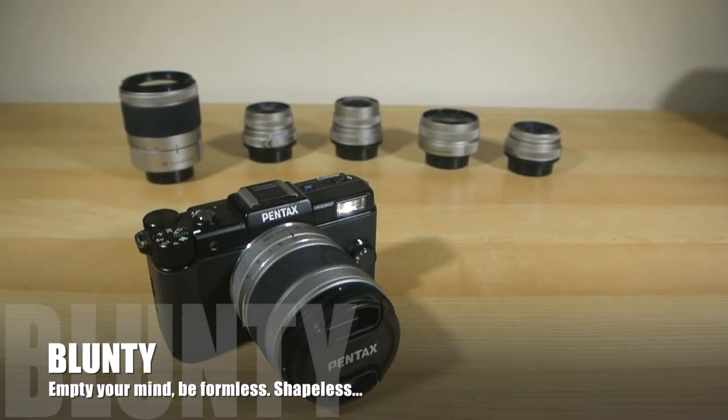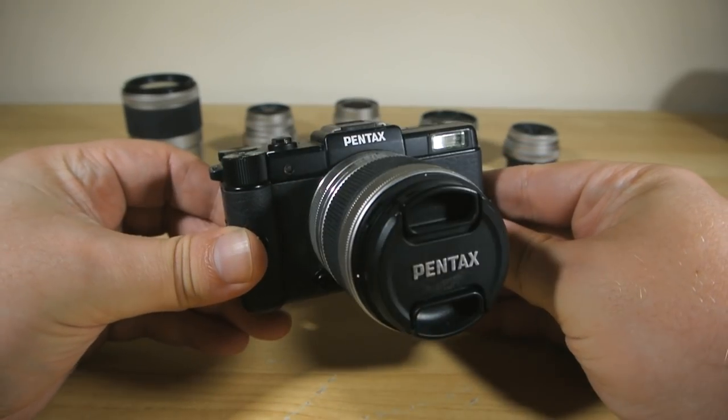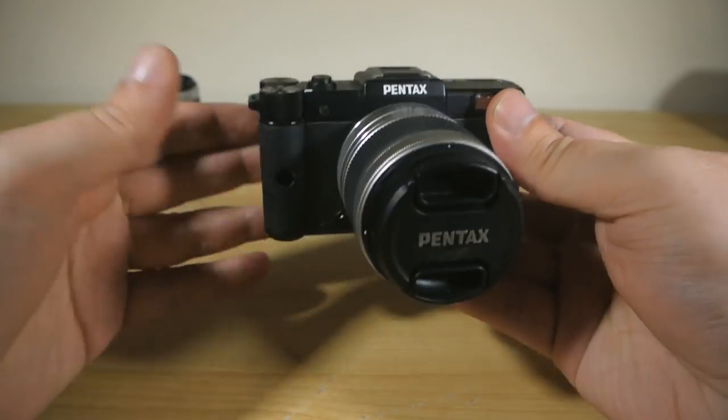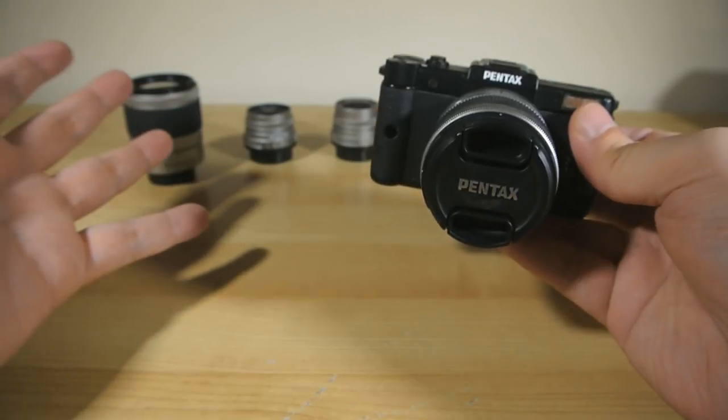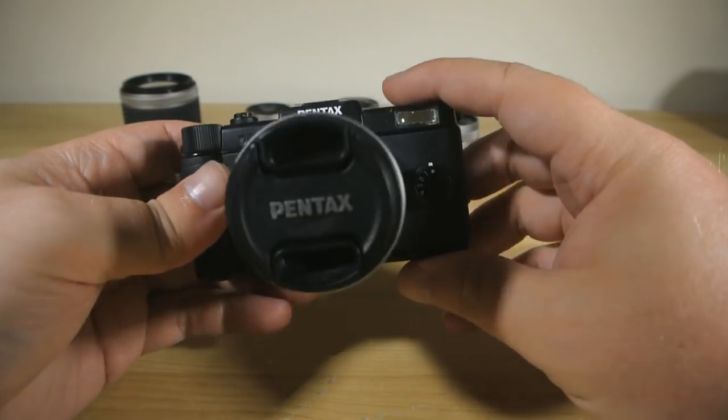Hey there folks, I'm Blunty and about two years ago I reviewed the Pentax Q, the world's smallest interchangeable lens system camera. I called that review 'my new favouritest camera ever!' And it was then, and indeed remains to this day, one of my very favourite cameras.